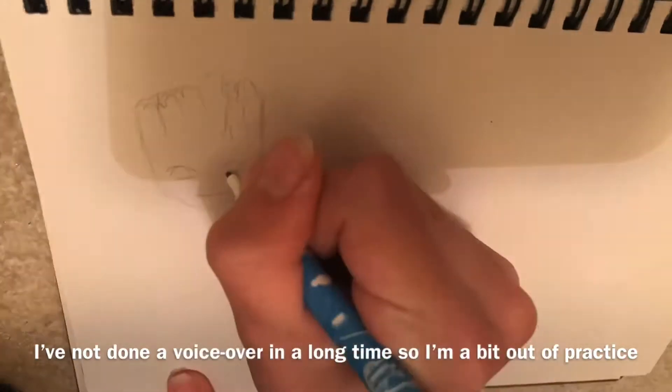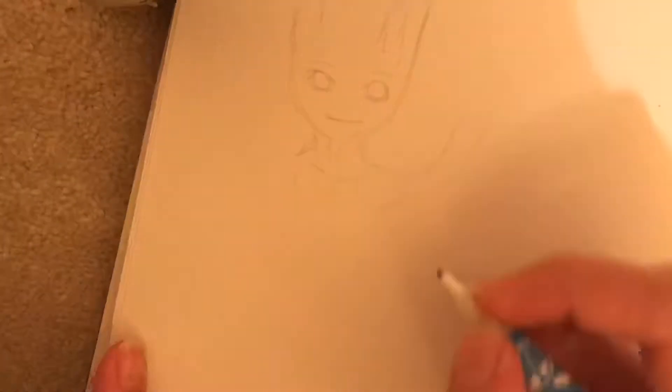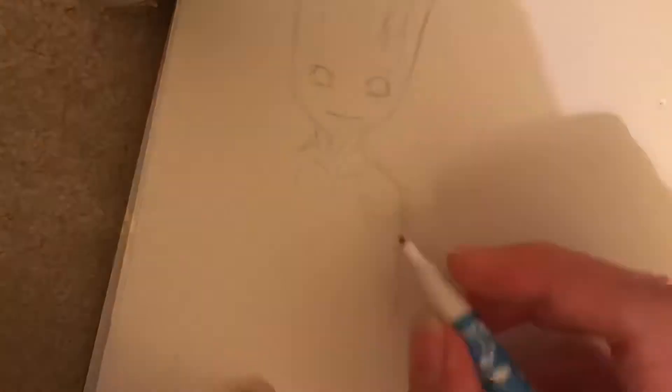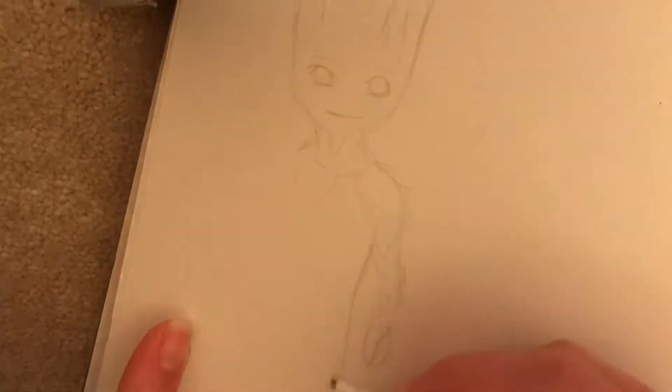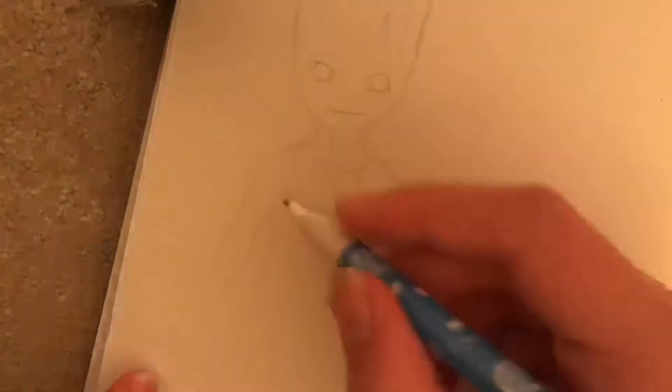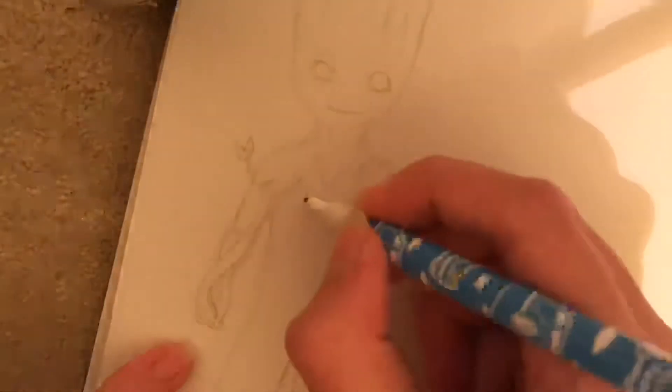So what I'm doing here is just doing some concept sketches just to get an idea of what the character looks like. I've never drawn Groot before so I just really enjoyed the sketching process and just sort of getting to know the anatomy and things like that.